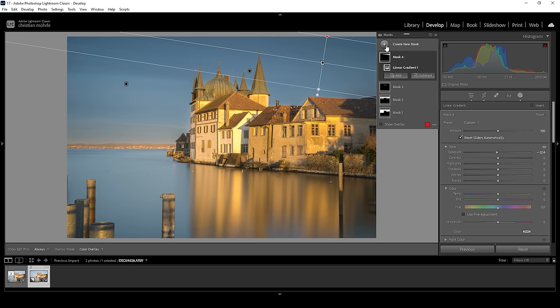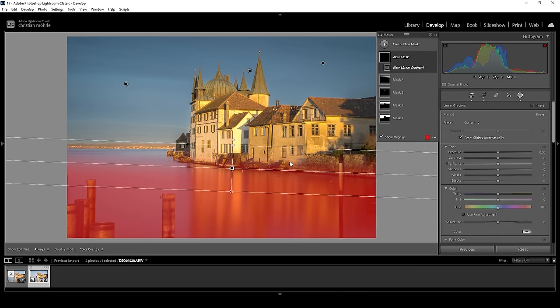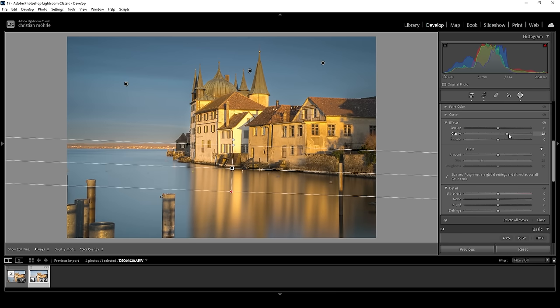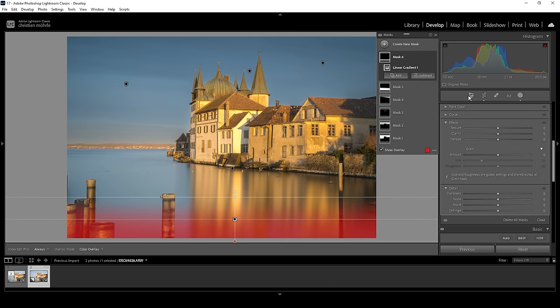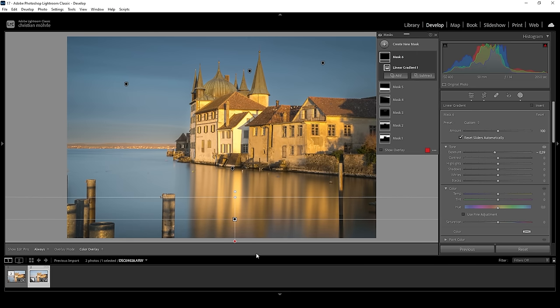We can also work on the foreground for a moment. Let's create a linear gradient covering pretty much all the reflection down here, and I simply want to raise the clarity to make the reflection pop. I'm going to add one more linear gradient for the very near foreground, since I have a feeling it's a little too bright. I'm going to bring down the exposure, leading the viewer's eye more towards the center of the image. And I guess we are done with the masking.